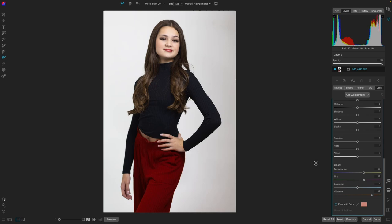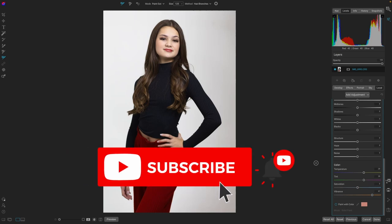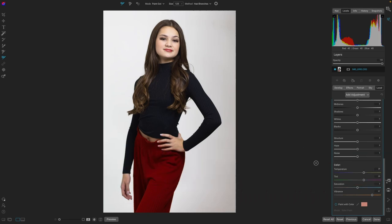Thanks again for watching my video. If you liked it, please give it a thumbs up. And if you really liked it, consider subscribing to my channel and watching more videos about On One Photo Raw. Bye.